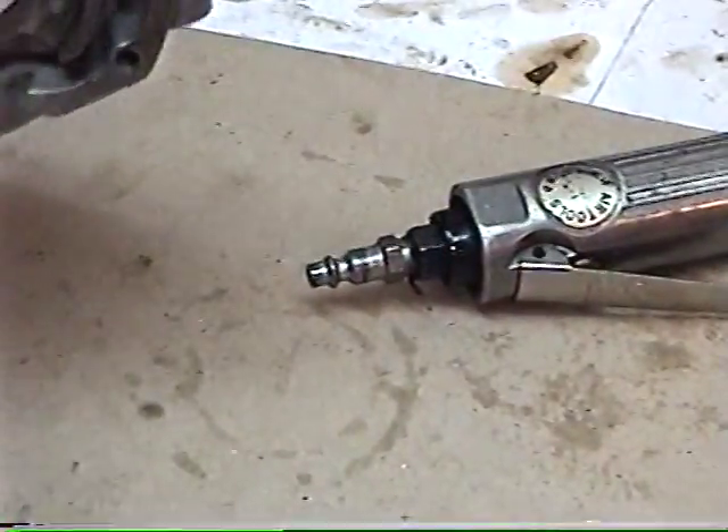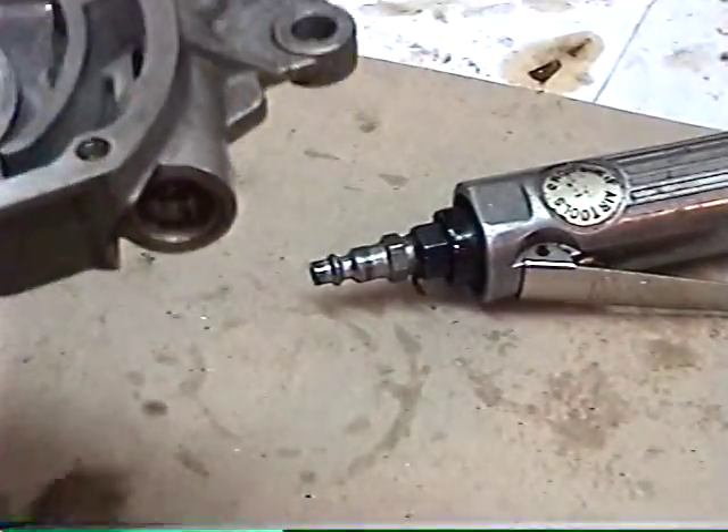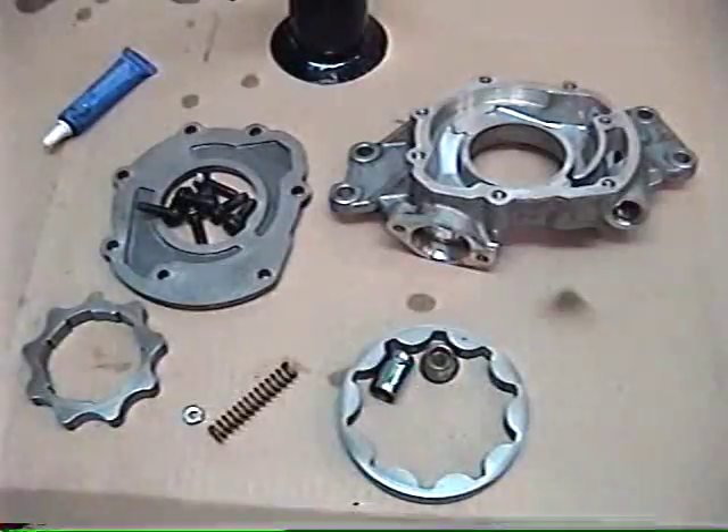Go ahead and run through the parts washer, or give it a good bath in carburetor cleaner — one of the two — to get it nice and clean before we put it back together.